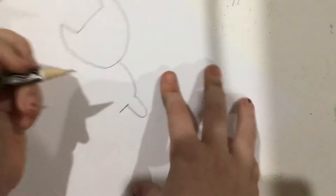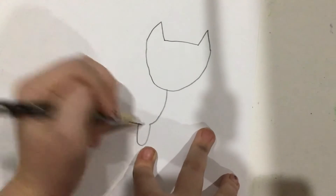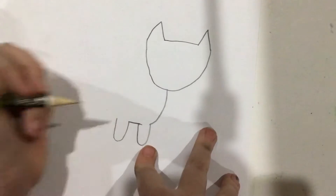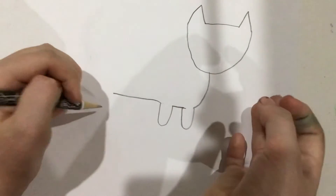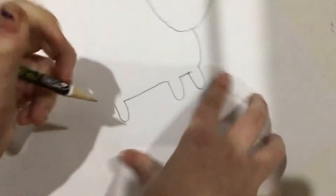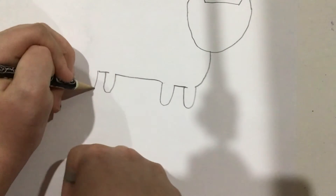Then draw another line. You don't need to turn your paper — I just did that because it helps me to draw lines. Now draw another one of those U shapes. You don't need to turn your paper, but you can, to draw the tongue, the belly. Draw another U shape and another line. It's okay if it hangs off, that just makes it look cool. Draw another U shape.